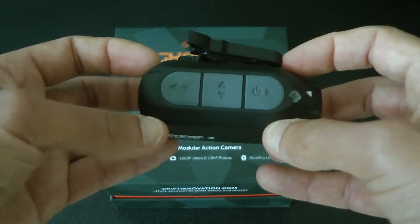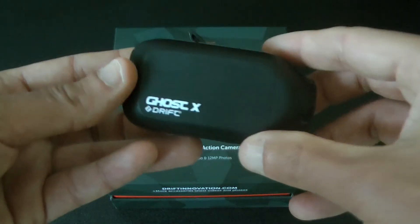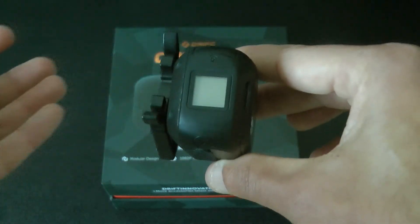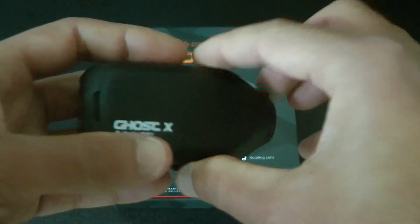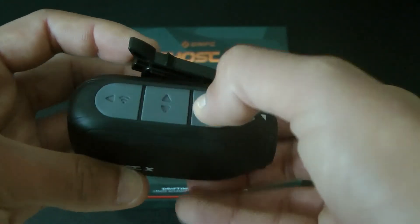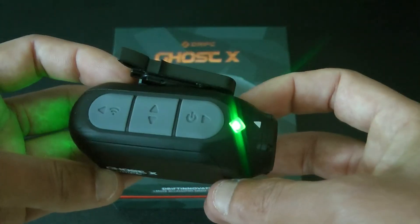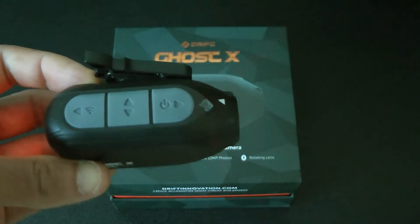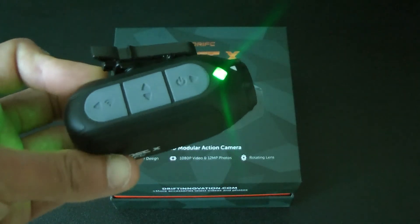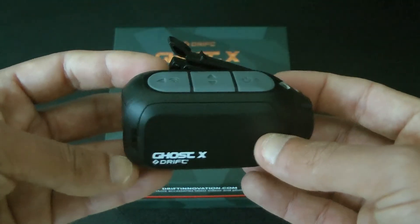It's got nice big chunky buttons on the top so when you've got a gloved hand you can press record or the WiFi button, because this does actually have its own WiFi capability. There is a little screen on the back which is actually quite pointless when you're riding. But it does have a light on the front and the ability to do one-press recording. You turn the thing on, hold it down and it comes on, then you just press that button once with the gloved hand and it starts recording — a very nice feature. Press it again and it stops, then hold it down and it goes off.